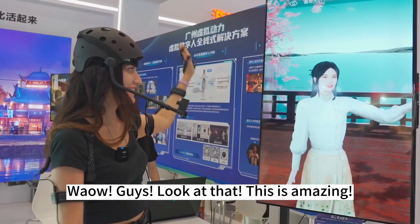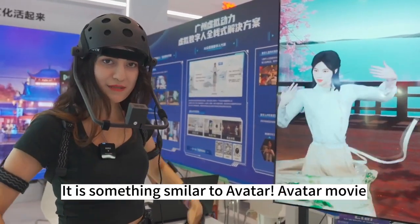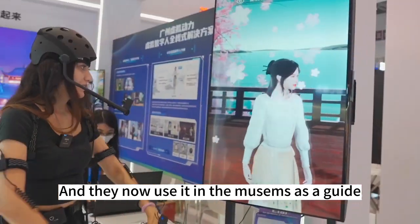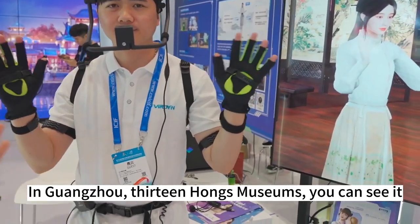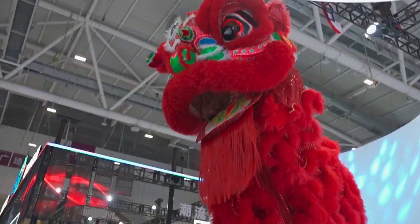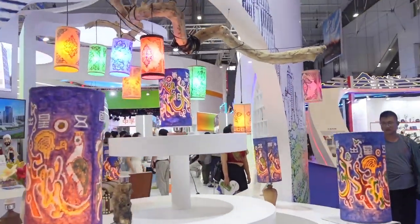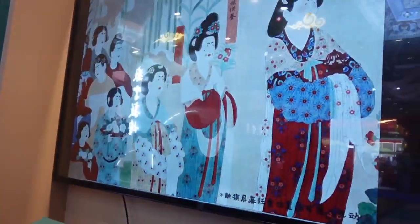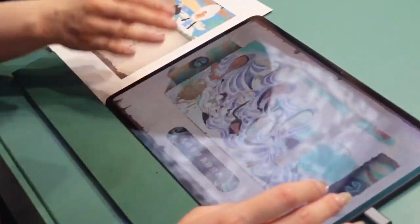Wow guys, look at that — this is amazing! Do you know Avatar? Something similar to Avatar. They now use it in the museum as a guide. In the Guangzhou 30 Homes Museum you can see it, and also they use it in live streaming.